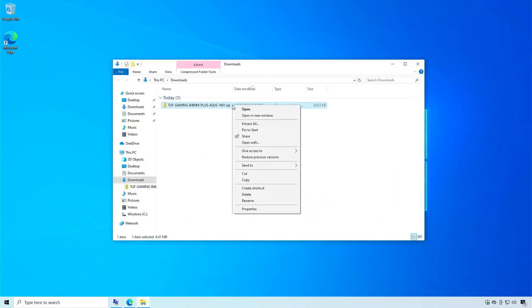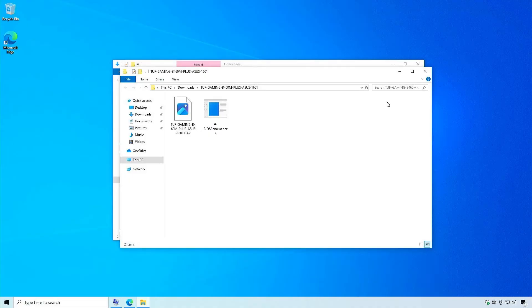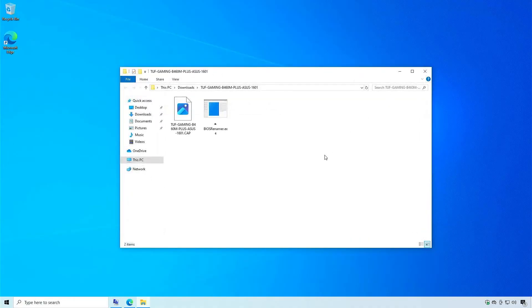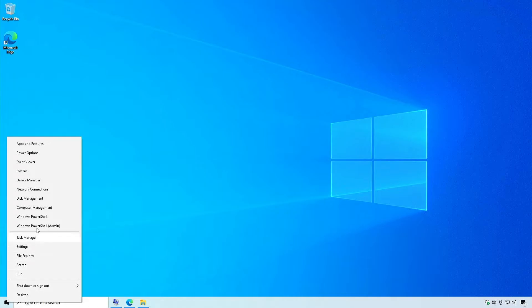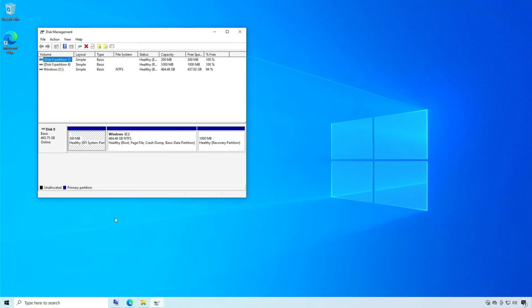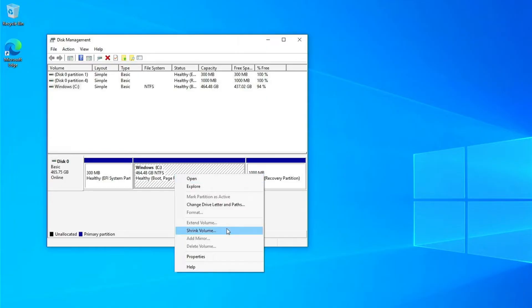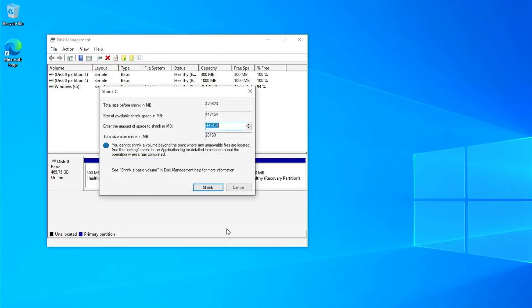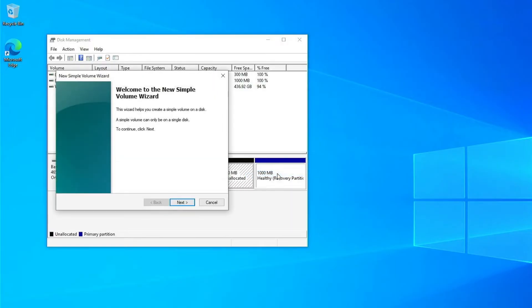Extract the downloaded file. Next, open the Disk Management tool in Windows. Shrink an existing partition to create a new one for the BIOS update. You only need a small partition, such as 100 megabytes. Create a new volume from the unallocated space and set the file system to FAT32.